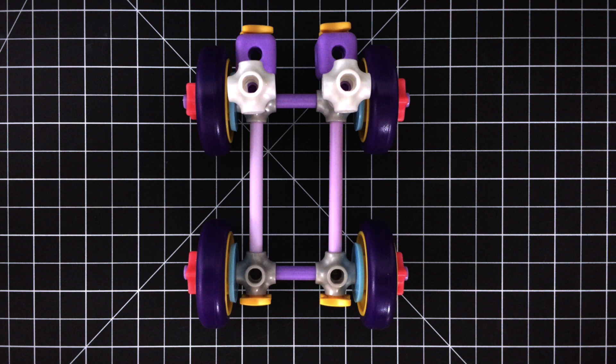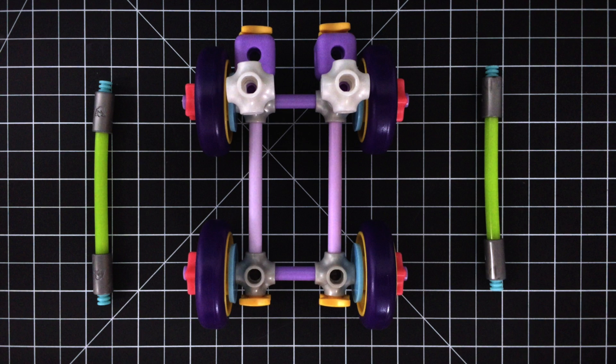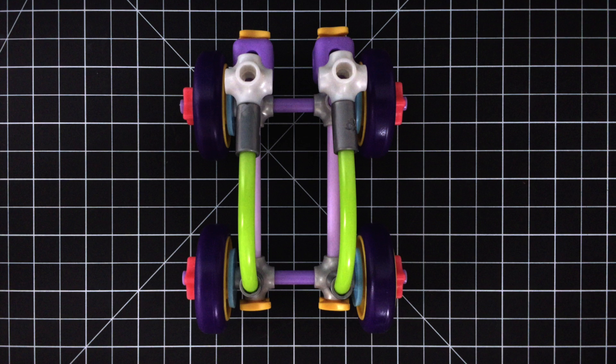Step 6. Build the top of the car with flexi axles, coupler joints, and pegs. Now attach these pieces to the popcorn joints and front bumper.